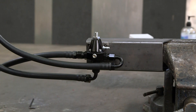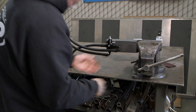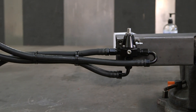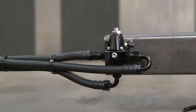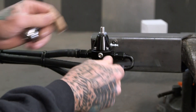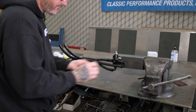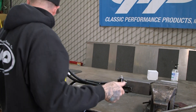We'll go ahead and tighten these up and clean those up real quick. Now I'm going to go ahead and install a gauge in here, which we also carry — it's an optional gauge you can purchase from us. Pull out the MPT plug, put a little thread sealant onto the threads, and we'll go ahead and screw our gauge in there.